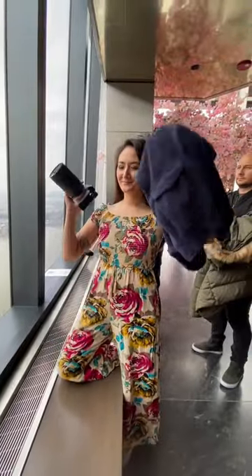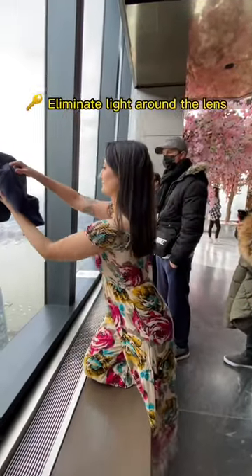Take your sweater, shirt, jacket, something, and cover your camera. The key is to eliminate light around the lens.